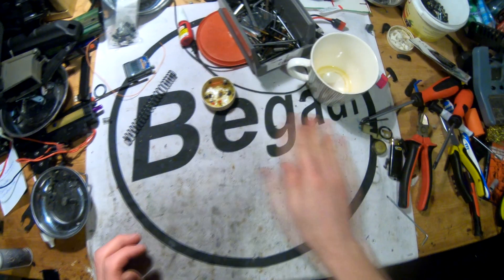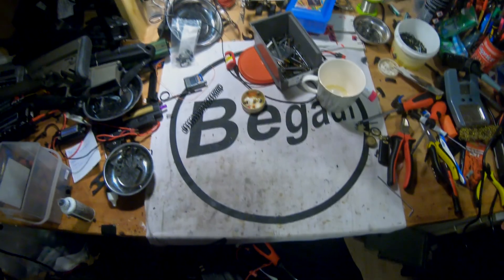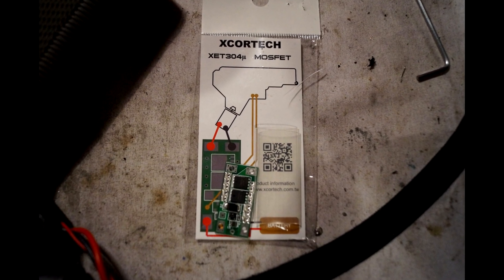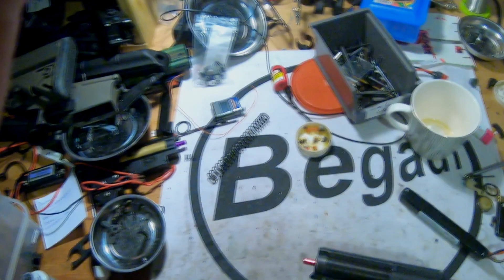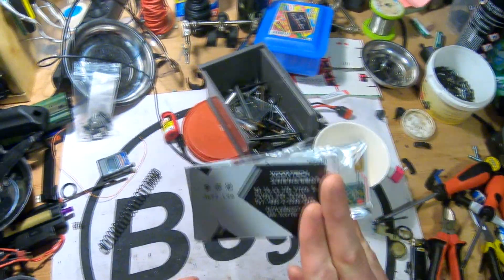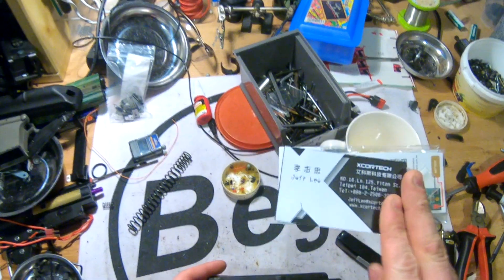What we are going to do today is build in a MOSFET — and it's not a regular MOSFET. It's a MOSFET from Xortech. I got this thing from Jeff Lee, who was kind enough to provide me two of these things at CIWA 2080.